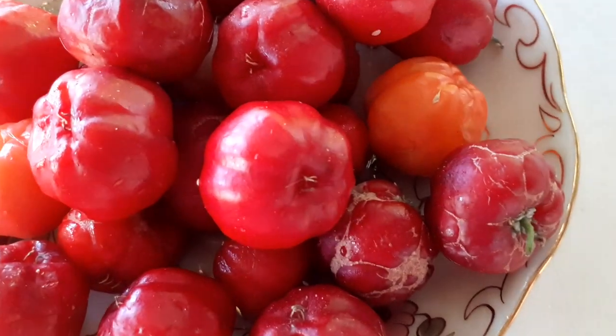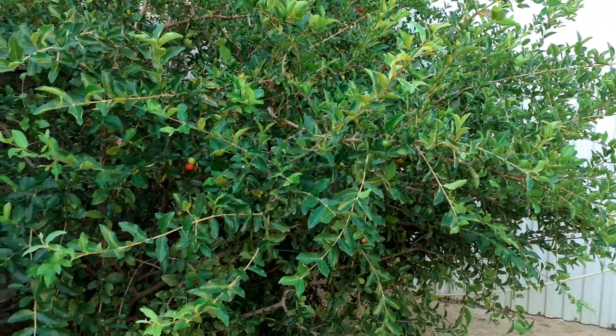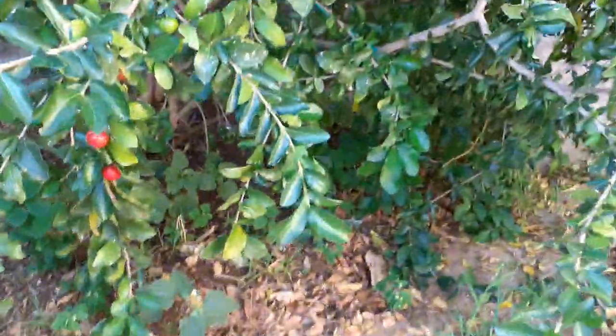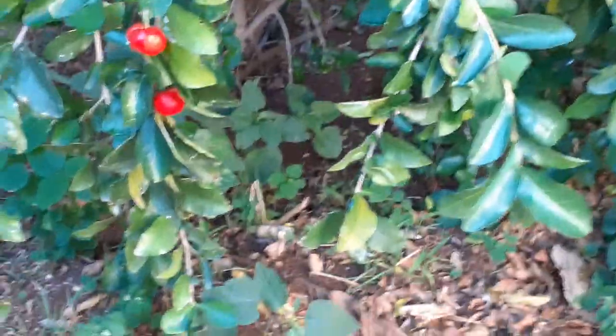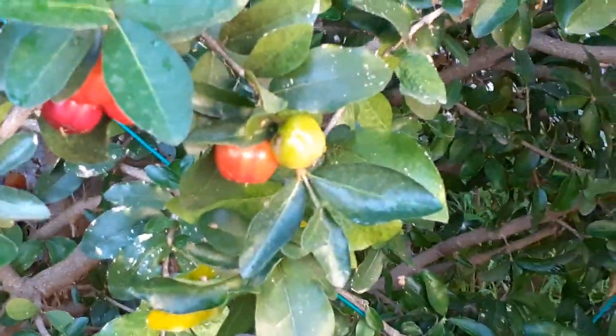Here are Acerola fruits. This is the tree of Acerola, or Nana, or Malpica, or Parfaito Sherry. A lot of fruits, cherries, flowers.